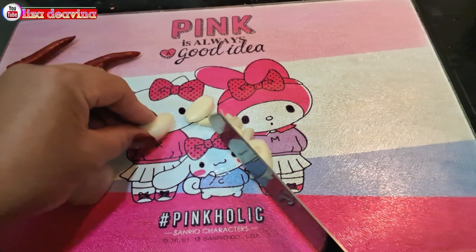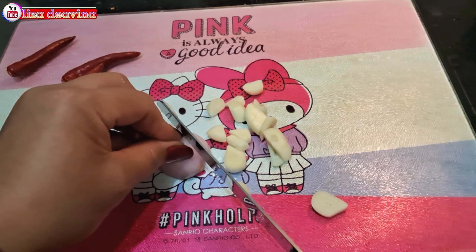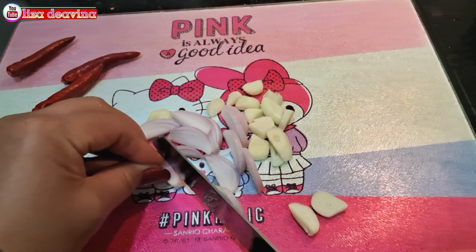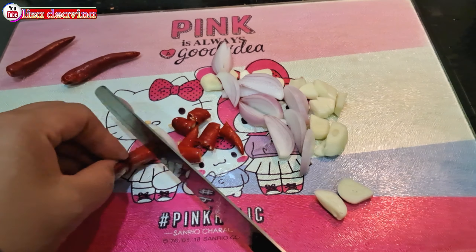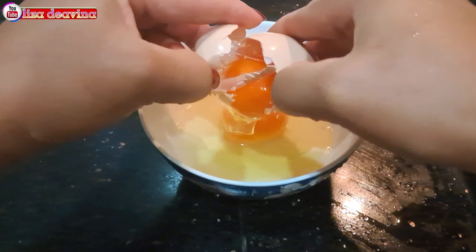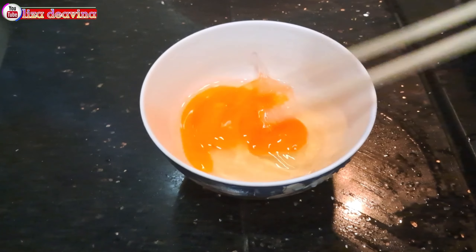Bawang putih diiris tipis. Bawang merah diiris tipis. Cabai rawit dipotong sedang. Pecahkan 2 butir telur satu persatu. Telur yang sudah dipecahkan dikocok lepas.